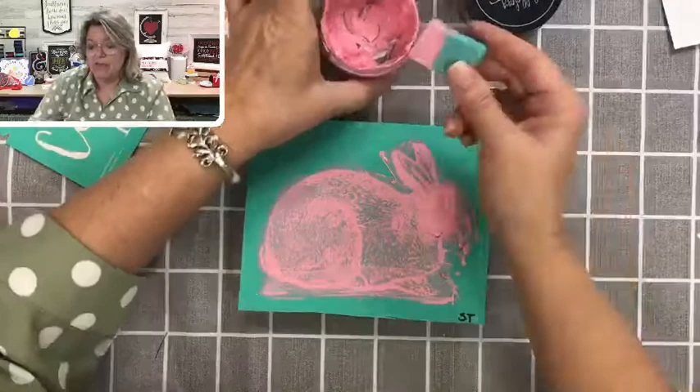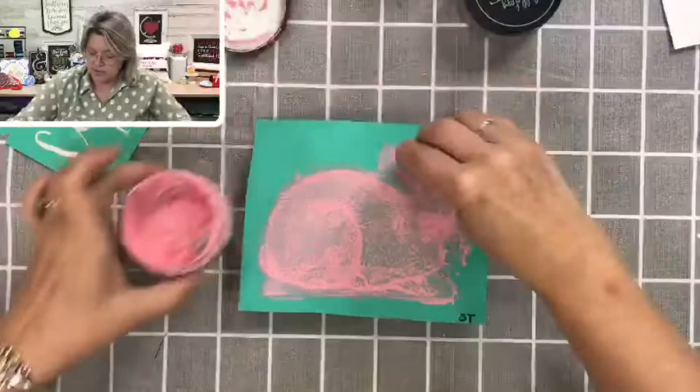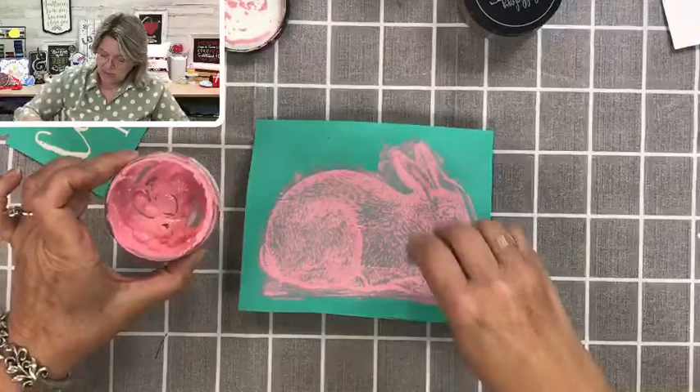As soon as that whole design is covered, you're going to go back over the design with your squeegee and squeegee off all of that excess. Make sure you've got every speck of that screen area covered, but then you're going to take all that extra off and put it right back in your jar.